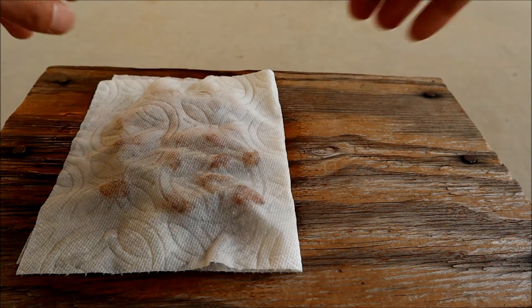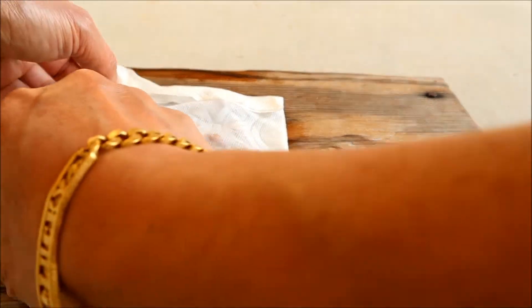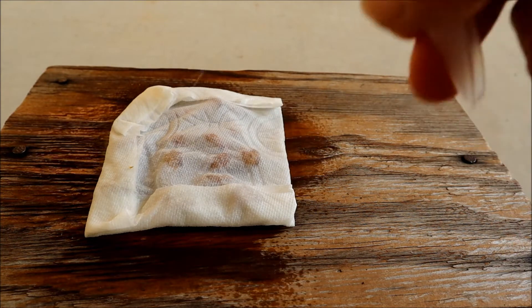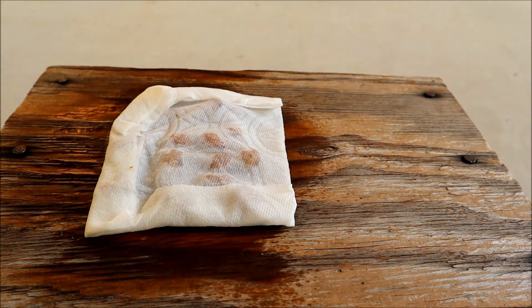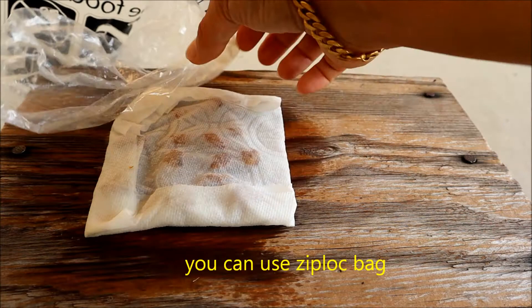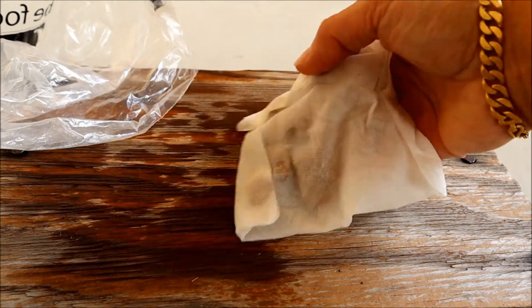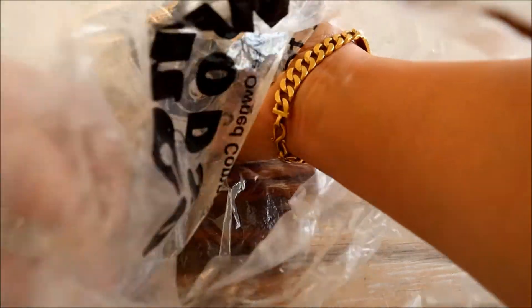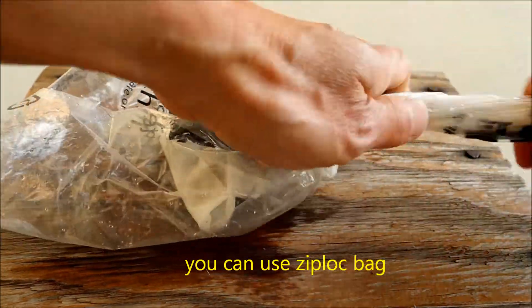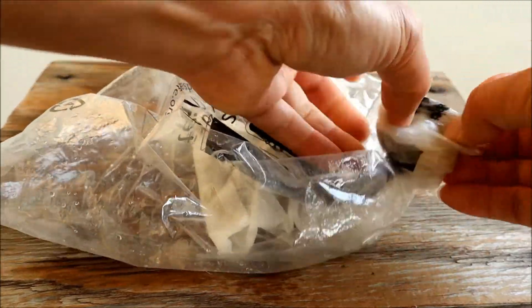After that, you're gonna fold it — make sure it's tight — and spray a little more. Then you're gonna put it in the bag right here.